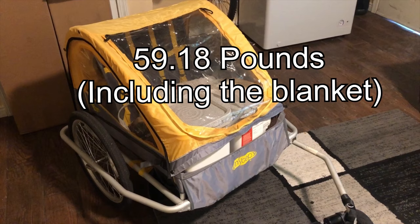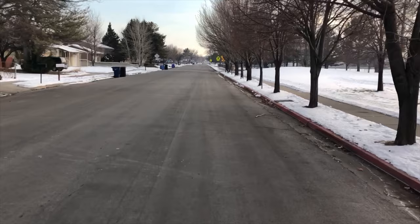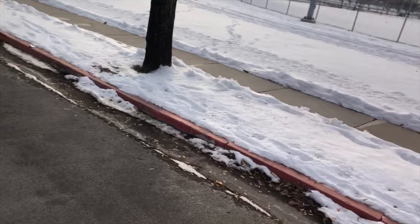Just like that. All right guys, I'm ready to go make some deliveries. I'm just heading over to the park to test and get some good shots of this. This is working pretty good.